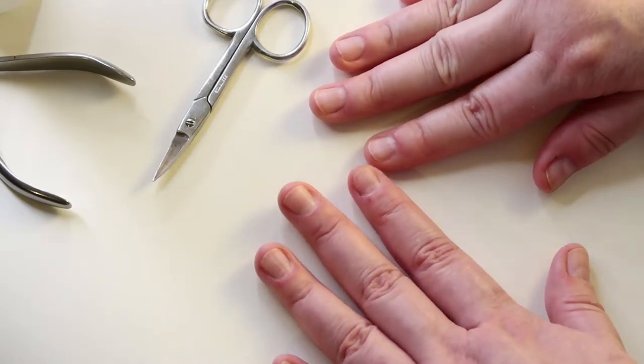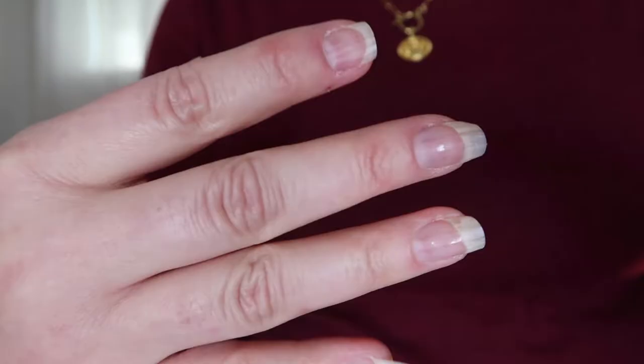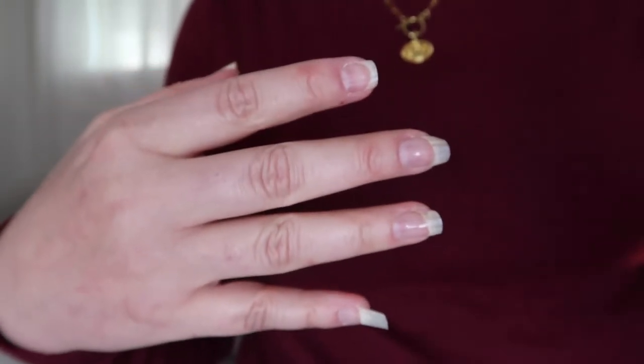Hey there, today I'm going to be talking about nails and how I grew my short, brittle, dry, stubby nails to become much longer and stronger looking.